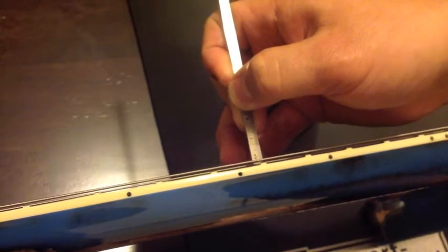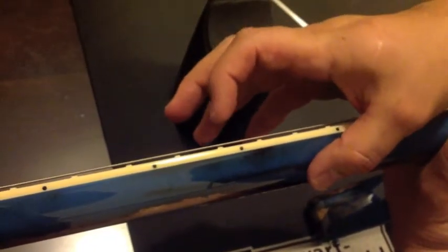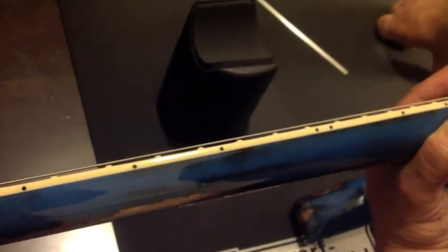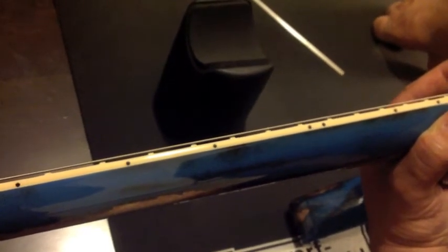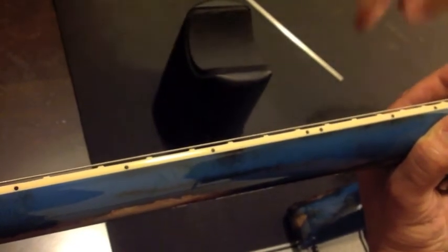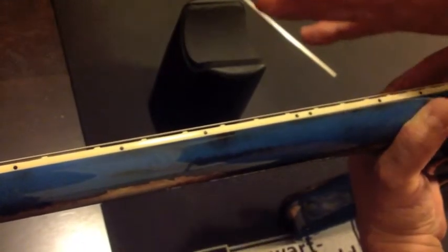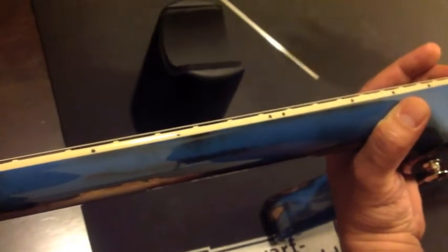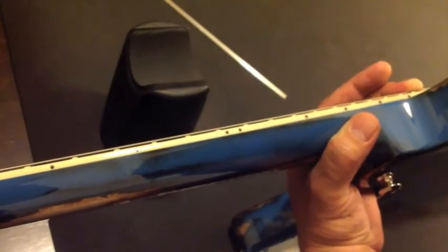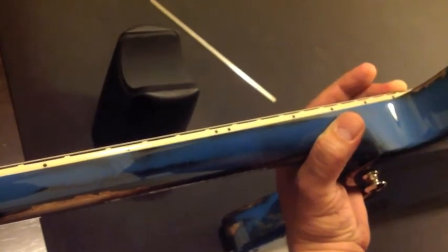If you have a bow where there's a large gap between the top of the fret and the bottom of the string, you're going to need to adjust the truss rod. Or if you have a hump, or if the strings are pushing right up against the frets even without the capo on, you need to adjust your neck. I'll show you how to adjust the truss rod for both of those.